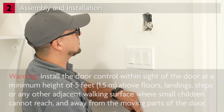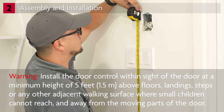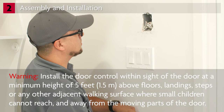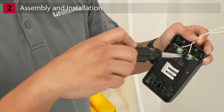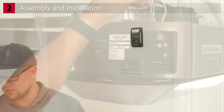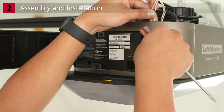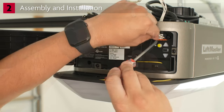Install the door control within sight of the door at a minimum height of 5 feet (1.5 meters) above floors, landings, steps, or any other adjacent walking surface where small children cannot reach, and away from the moving parts of the door. Follow the directions for connecting the wires to the door control and for mounting it to the wall. Route the door control wire through the hole in the top of the motor unit. Complete the wiring connections by inserting the white wire in the white connector and the red wire in the red connector.